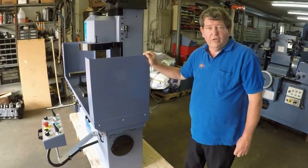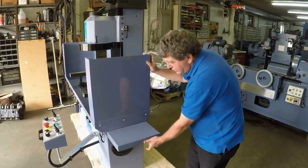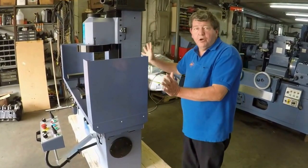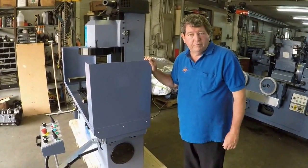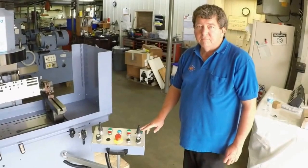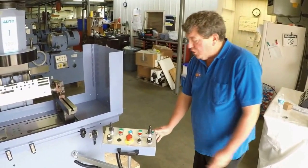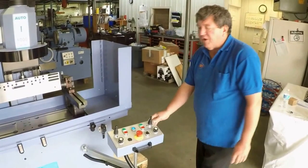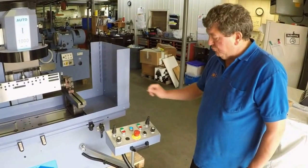Also standard on the Auto 1000 are the two quick set table traverse stops, all done in one quick movement via a knob, and collapsible weight covers. This will allow you to put a bigger machine in a smaller floor space envelope. The Comec Auto 1000 comes with the controls on a swing arm, making it very operator friendly. We will now go over all of the controls.